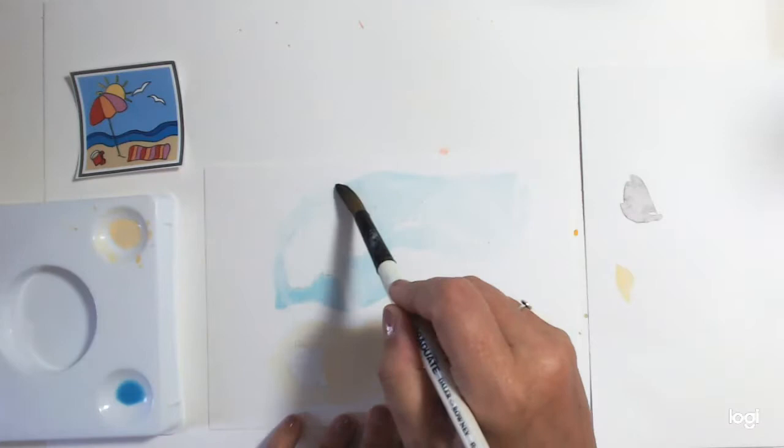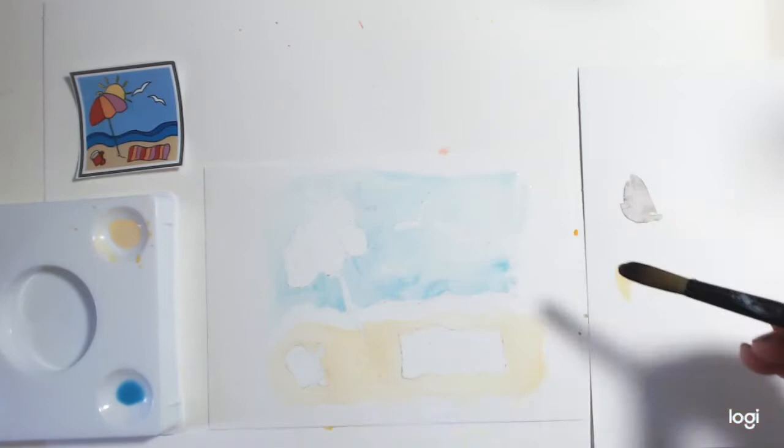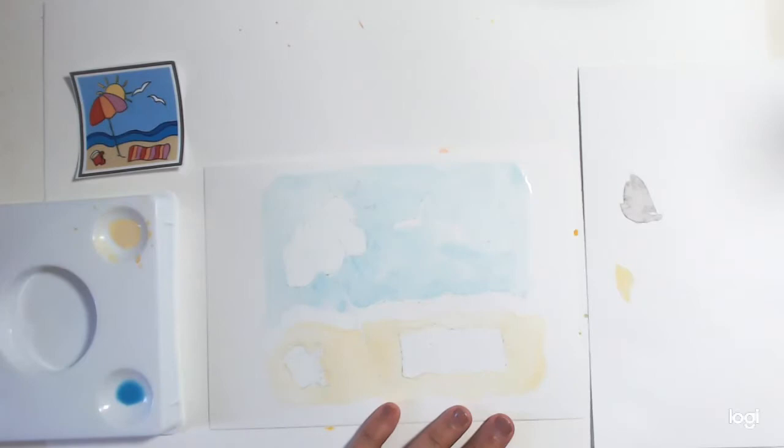These are just quick tutorials for you to have a little practice at. When you come to do something like this for real, you can use masking fluid — it's just another thing to buy that you don't really have to if you don't need to. If you're going down the expert route, then I would. I've put a nice bit of sky in and I want it to be nice and pale. Now I'm going to dry so that I can get the sea in the background.